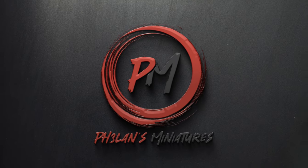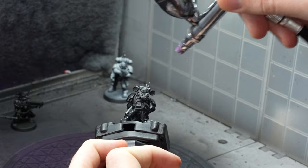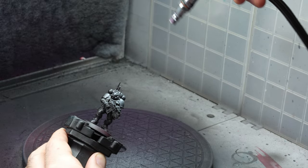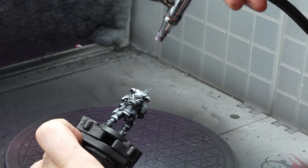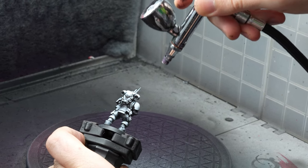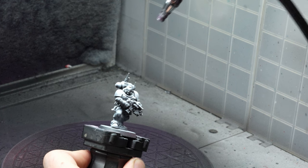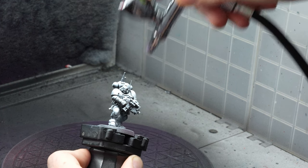Hey guys, I'm Zoltan and you're watching Falun's Miniatures. Zenithal highlighting or priming is a technique where you first prime the miniature in a dark color and then spray it again from above at roughly a 45 degree angle with a lighter color. This can be achieved most easily with an airbrush but it is also doable with spray cans, and if you have none of those available you can imitate the result with dry brushing as well.